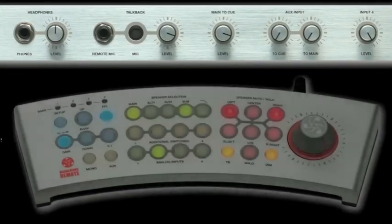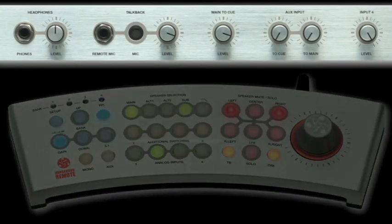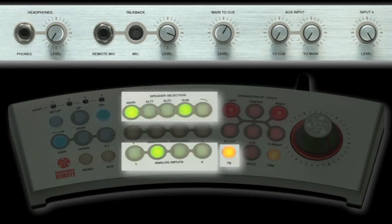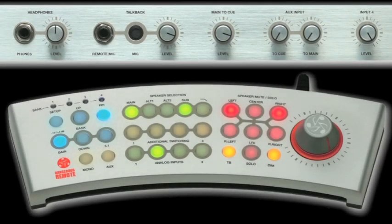The Monitor ST is the gold standard for studio reference. Input source selection, speaker switching, cue system, talkback functions, and headphone amplification are all neatly tucked into one rack space and controlled via the comprehensive, customizable remote.